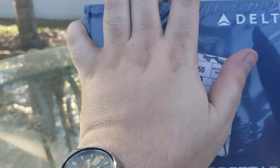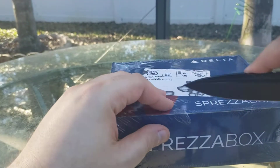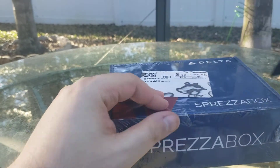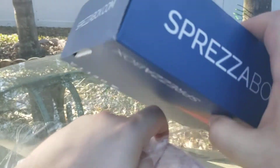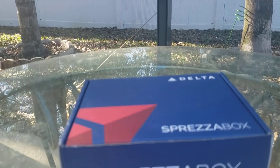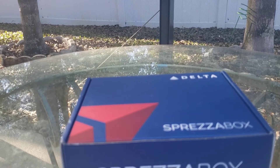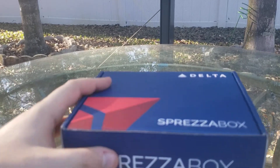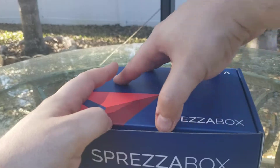This one seems to be airline themed. So yeah, let's see what's in here. Now Spreeza boxes — this is not my first Spreeza box unboxing, I've done a few of these. I get them monthly, so let's see what we got this month.